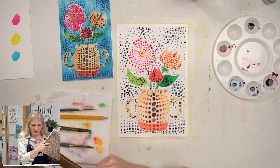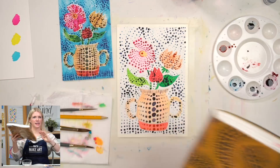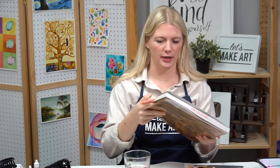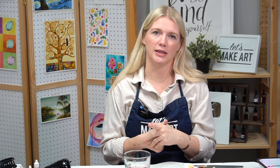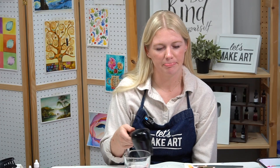If you look at all of the different work she has done, it touches on conceptual minimalism, surrealism, feminism, pop art, and abstract expressionism. She has such a great body of work. In the seventies, she moved back to Japan and checked herself into a mental health facility. That's actually where she still lives — she chooses to live there, and her studio is not far from the facility. She still makes art and does what she can to take care of her mental health, which is great. That's some real self-awareness.